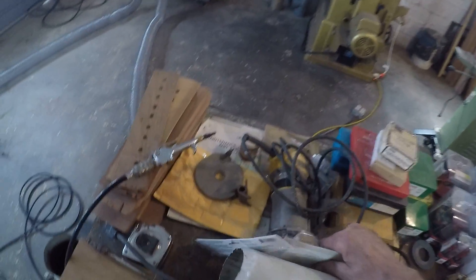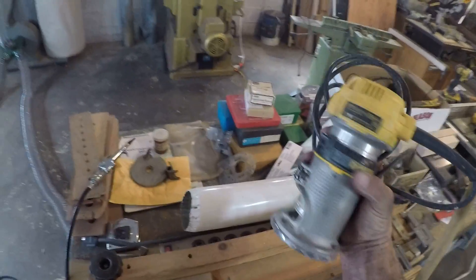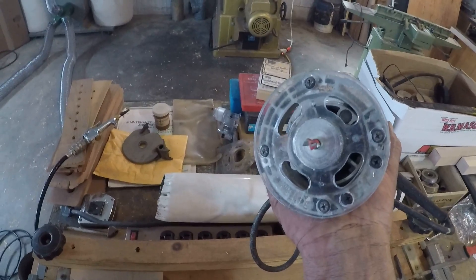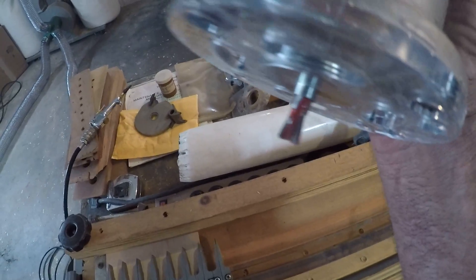But what we got in the mail is the base plate for the Dewalt compact router that accepts the bushing and the dovetail bit.